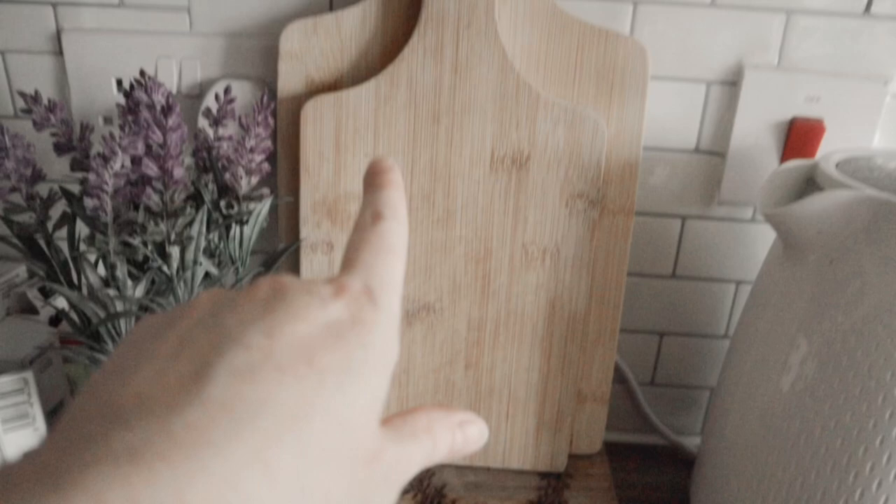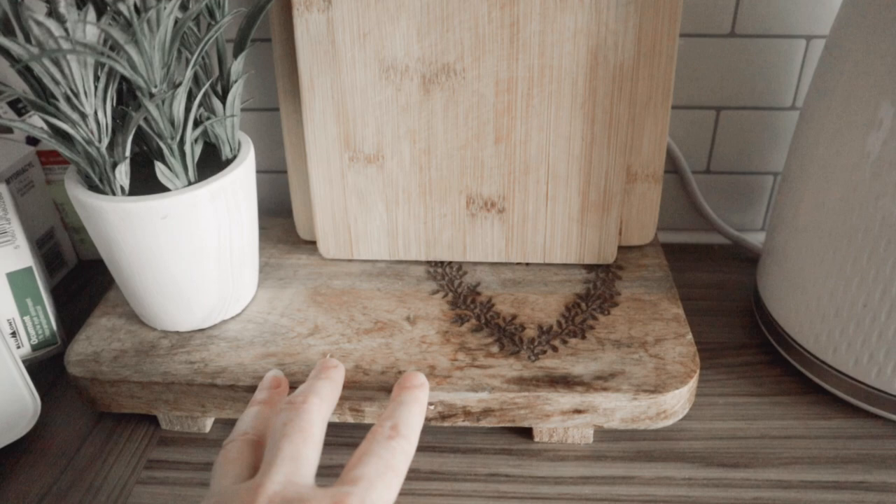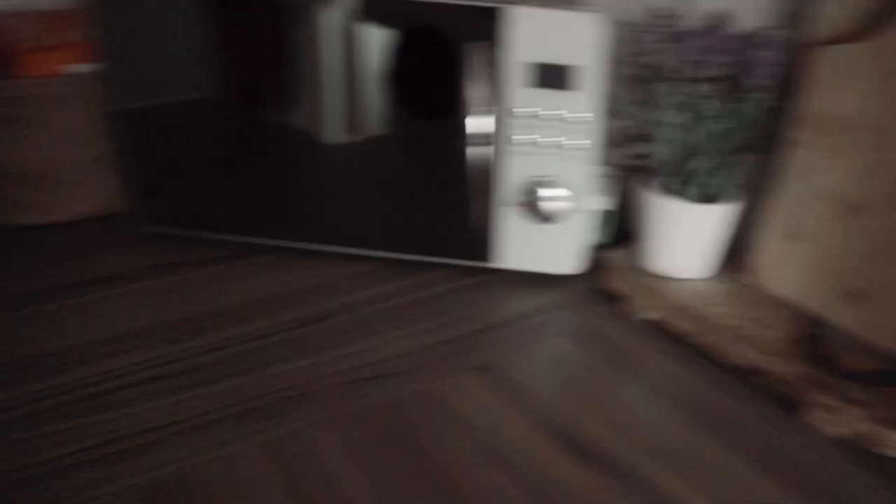These were from Amazon - they come as a set. This one was also from a small business which shut down, but you'll probably be able to find it with another small business on Instagram. Kettle and toaster are from Argos and they are matching.